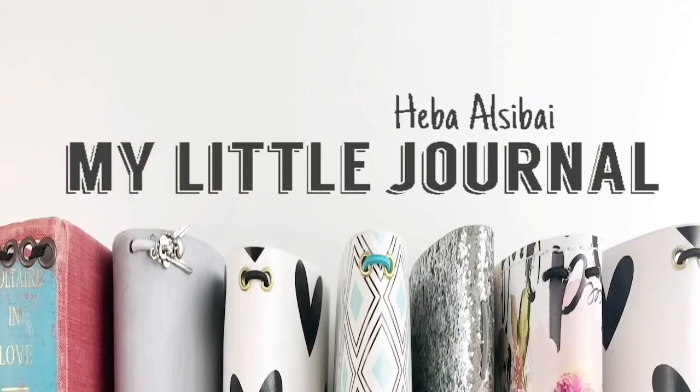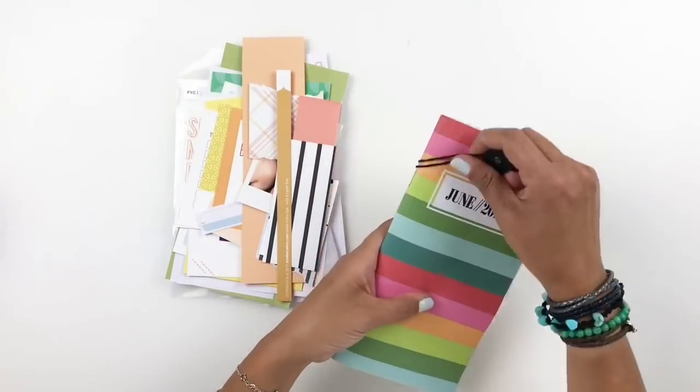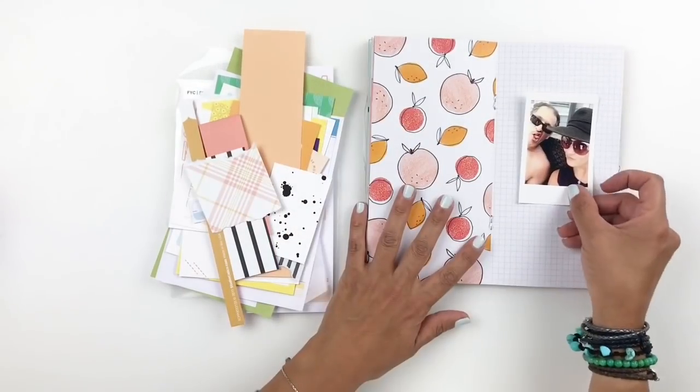Hi everyone, this is Heba from My Little Journal, and today I'm going to be working in my Studio Calico July Traveler's Notebook Insert. I will also be using my Feed Your Craft Soak Up the Fun kit.